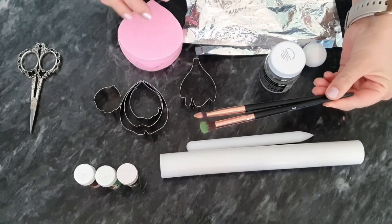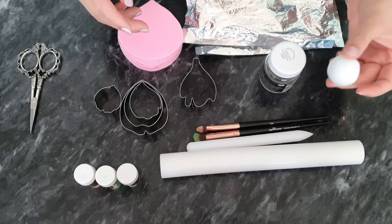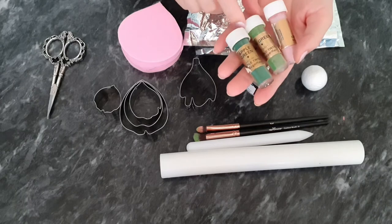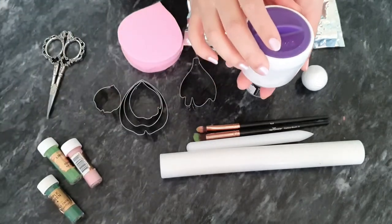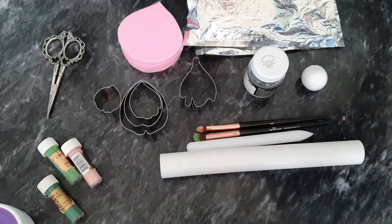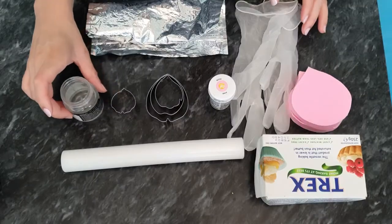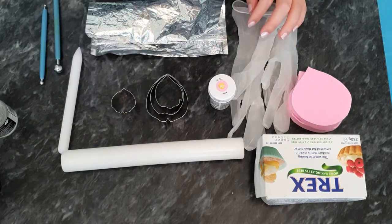Two brushes here — one's a shader brush and one's just a fluffy brush. A three centimeter foam ball, 20 gauge green floral wire, some scissors, and three colours: apple green, lime green, and rose pink, all by Sugar Flair. You might need some corn flour, paper, your pasta machine, your apple tray, and something to stand your flower on. Your foam pad is also optional, and you'll need sugar glue and one of these mini rolling pins.